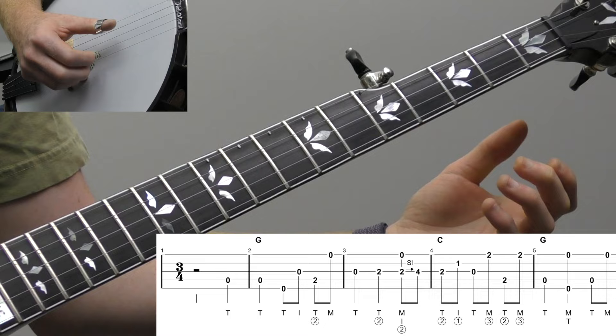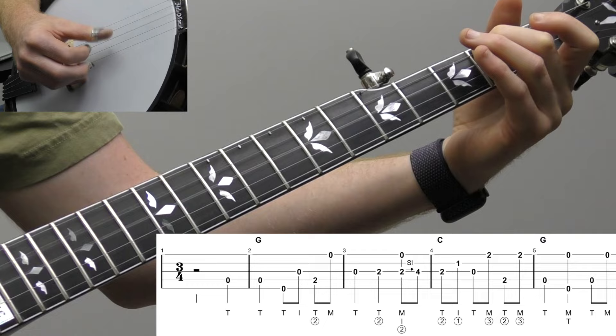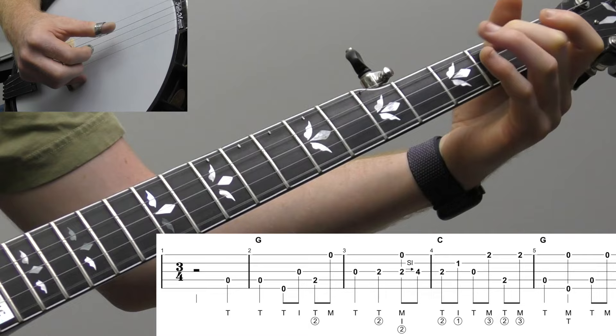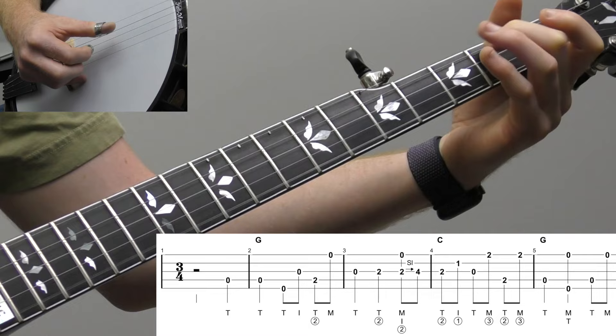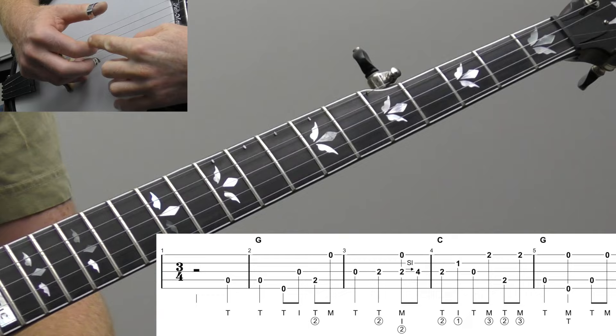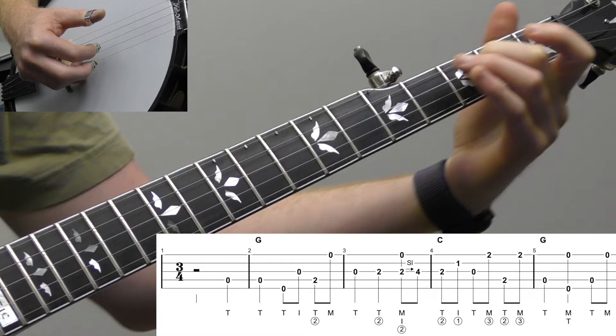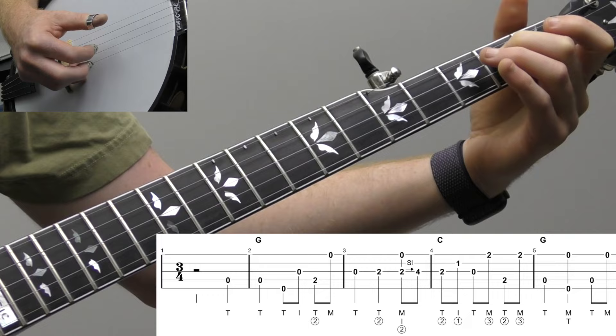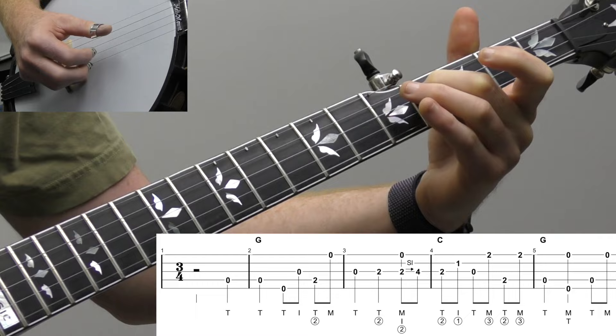You could loop measure two just to practice it. Make sure you're giving beat one a full quarter note. And then up to measure three, open third string. Second fret on the third string with your middle finger of your left hand. And then what I'm going to do is I like using my index and middle finger of my right hand. I'm going to pinch strings three and one while sliding that note up from two to four. You could also try thumb and middle of your right hand. For me, index and middle sounds better.